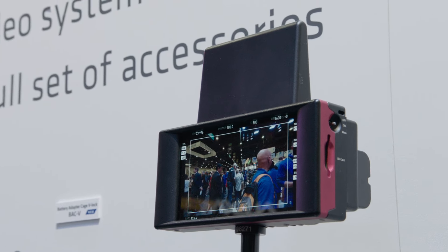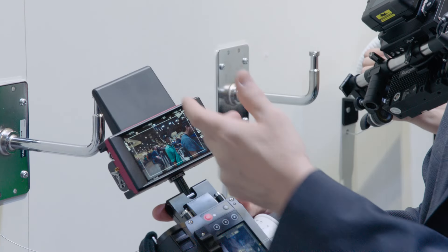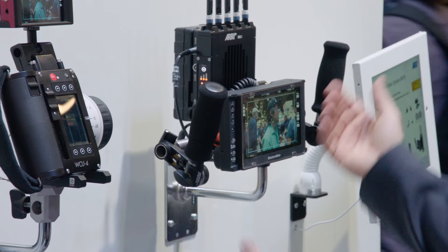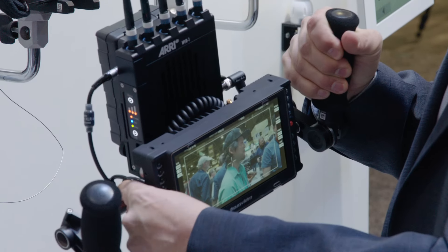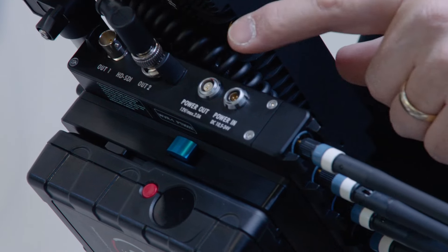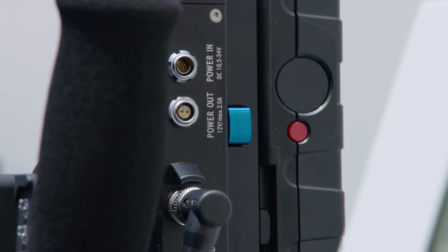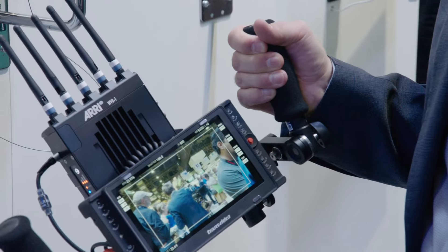We work together with Transvideo and they've come up with a monitor — this is the Starlight ARRI WVS. It has a receiver that can receive the signal from the ARRI transmitter and it's a perfect fit for our WCU-4 remote control unit because it's small and lightweight. For those who require a bigger monitor, we have this director's monitor set — essentially an iris rod with handles and mounting brackets for monitors as well as wireless video receivers. We have extra power outputs on the receiver and battery bracket so you can power the monitor and receiver from one battery. With a longer iris rod you could power two receivers and two monitors from one battery — it's a very flexible system.